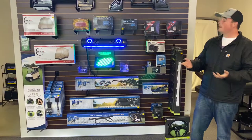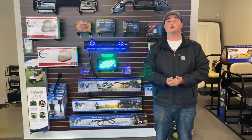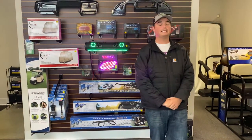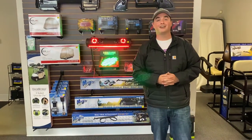That will wrap up our video for today. Thank you for watching. If you have any questions, call the store. All the accessories you see here are going to be located at DeanTeamGolfCarts.com underneath the accessory tab. Again, thank you for watching and have a great day.